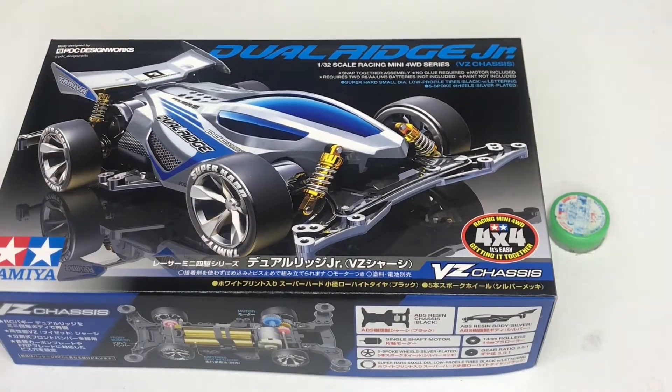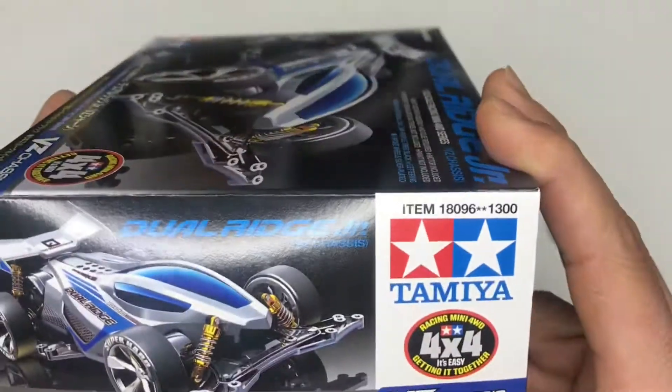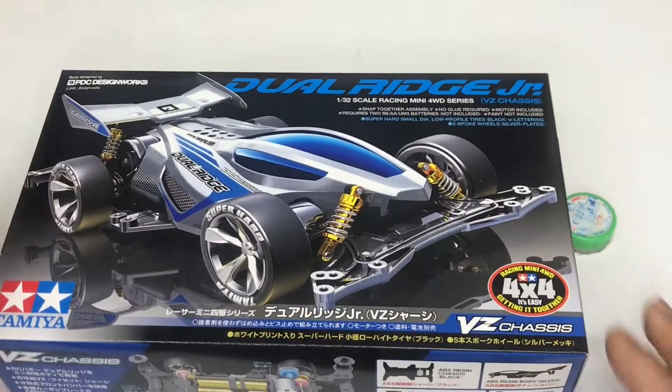Hello all the warriors, this is Roy, welcome to Arena. Today I'm going to be unboxing the Dual Rich JR. The item number is 18096. Let's open it and see what's inside — let's go!